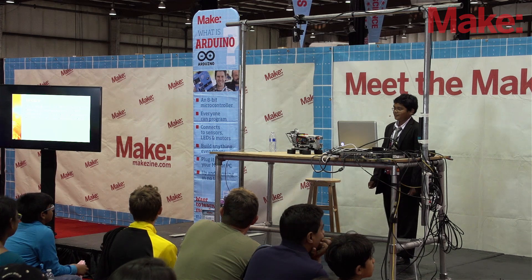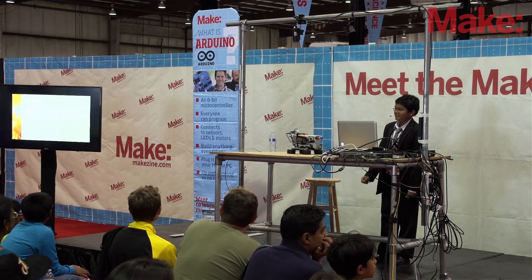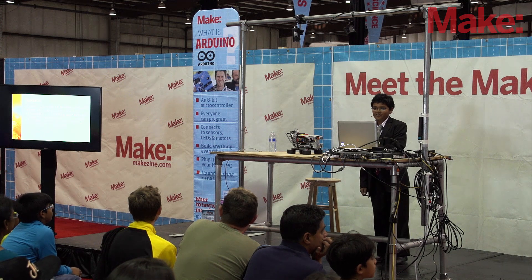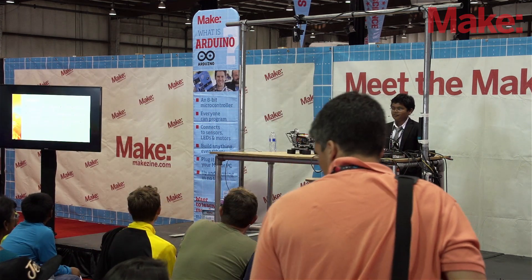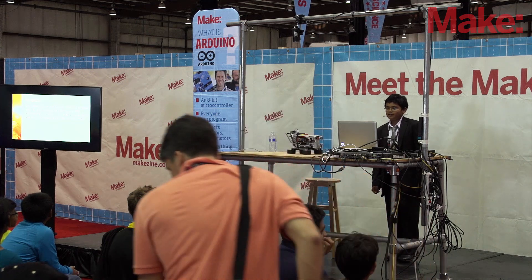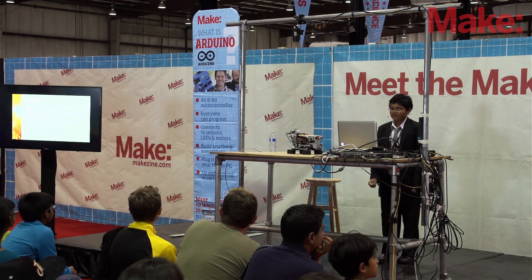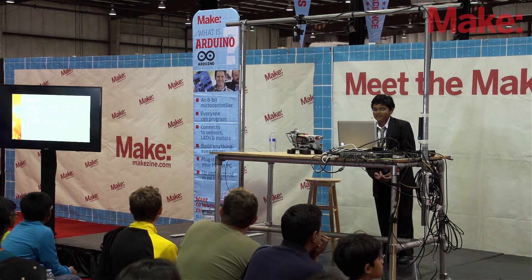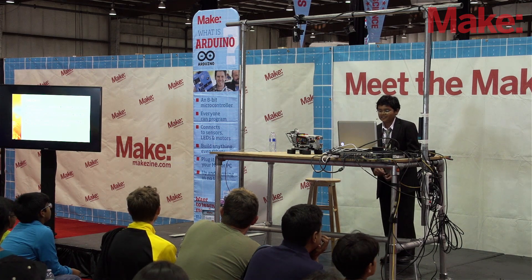Some problems I faced with the Rubik's Cube solving robot: The arm sometimes did not turn the cube properly. My solution was to make the arm go slow and thorough so it could turn the Rubik's Cube. The turntable sometimes did not move accurately. My simple solution was to decrease the speed of the motor for more preciseness.